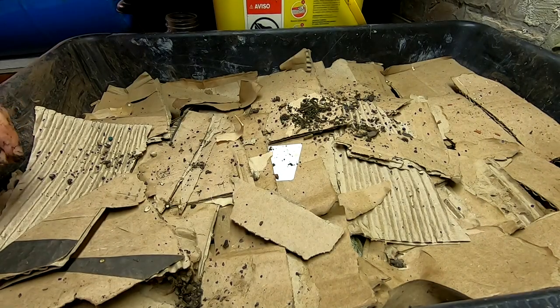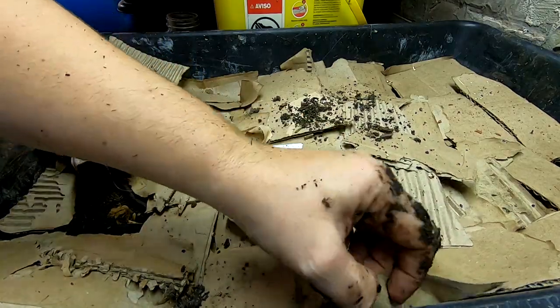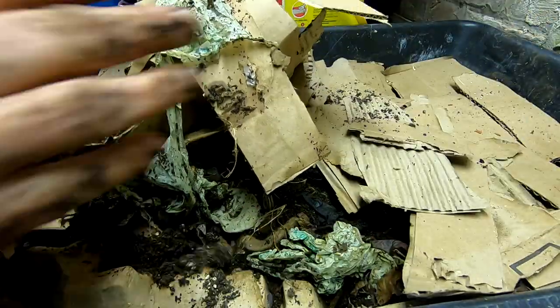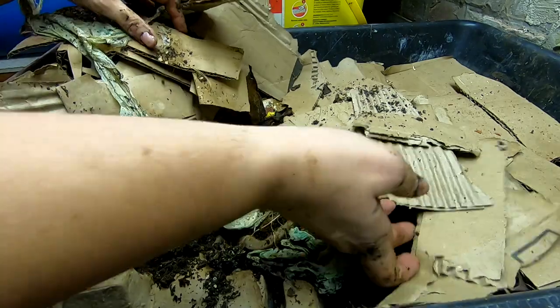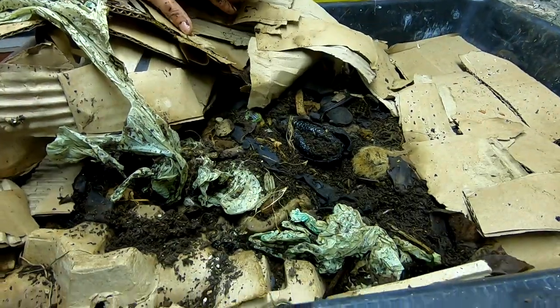Hey guys, it's Ann over at Plant Obsessed, and today we're going to look in on the lasagna bin. We just remade that last time, so let's see what we have going on in there.